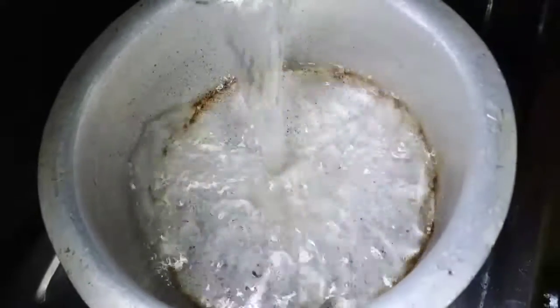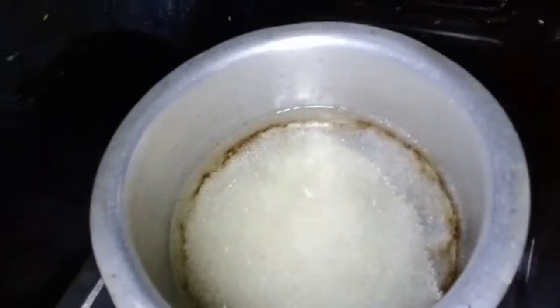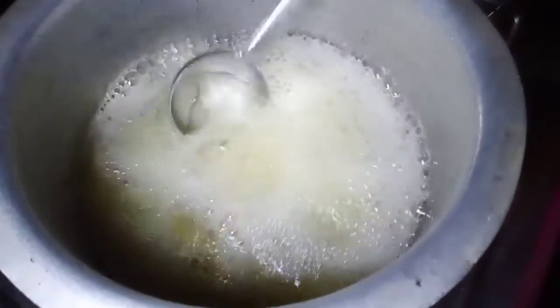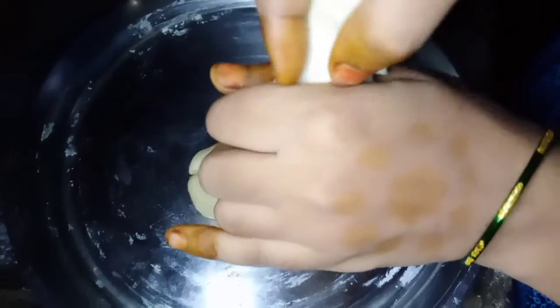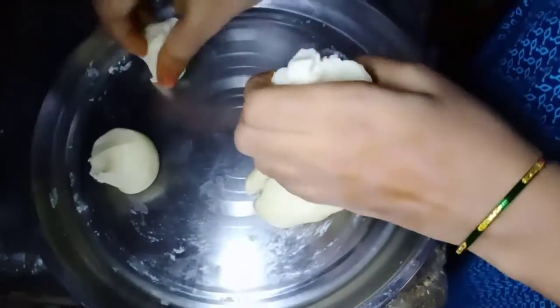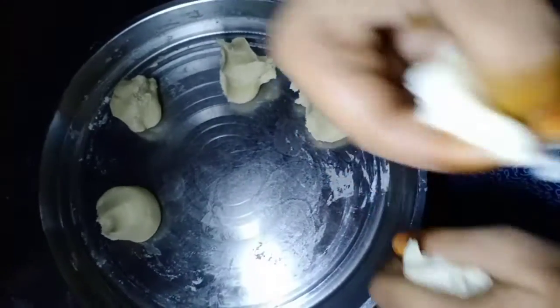Now we are ready to cook for 4 minutes. We are ready to cook with 2 glasses of water and 1 glass of sugar. You have to do the same thing the same way. Now you have to do the same thing for 20 minutes. The two sides will take the same size to the other side.